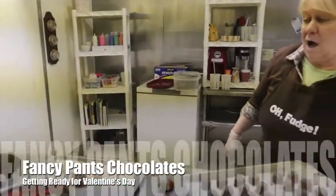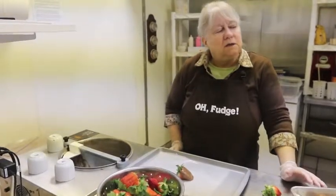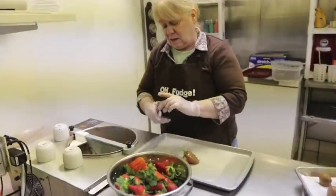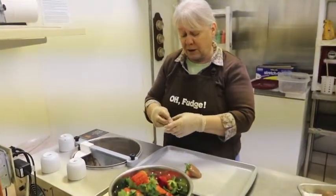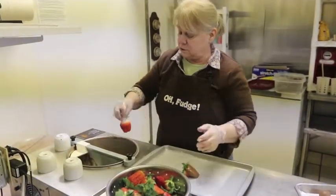How many strawberries do you usually do? Last year I think I remember doing about 10 boxes. Milk or dark equally, some white. It's just a preference.